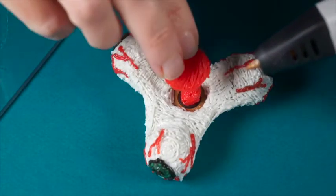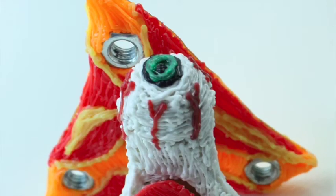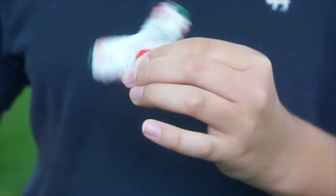Then top with the finger pads on each side, carefully securing the connection with added filament. At Min3D, we're not sure what's more fun — making a fidget spinner or playing with it. How about you?